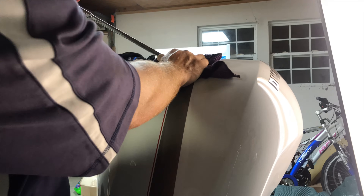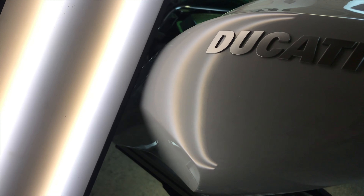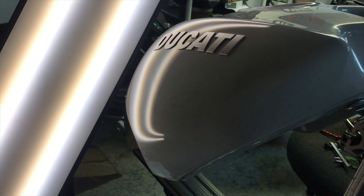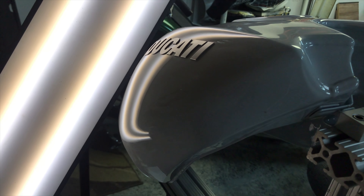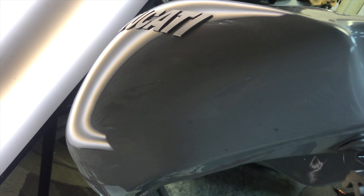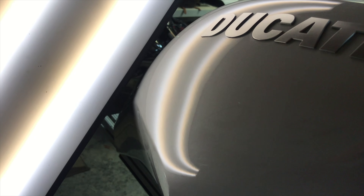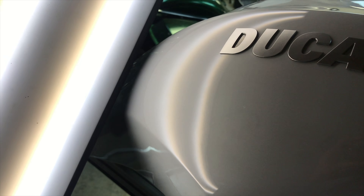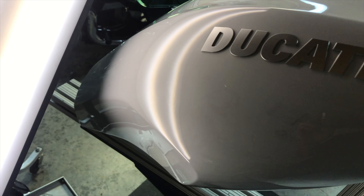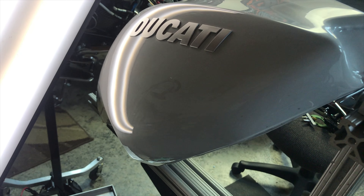Off camera we have a heat gun blowing onto the side of the tank, keeping it hot, which helps the metal move more easily and prevents the paint from cracking. Here you can see us using one of our tools down inside the fuel opening, reaching the backside of the metal and shaping it back out from the inside. We use a light as a reflection to guide us during the repair, then take down the high spots and crowns that emerge using a blending hammer and knockdown.